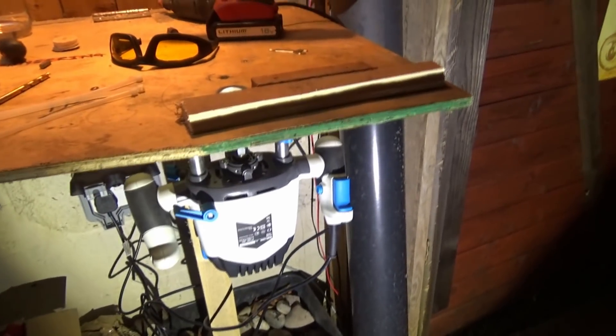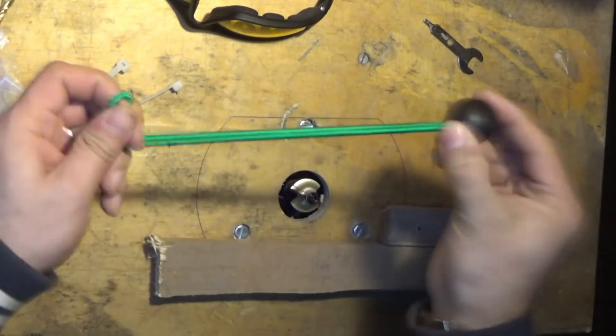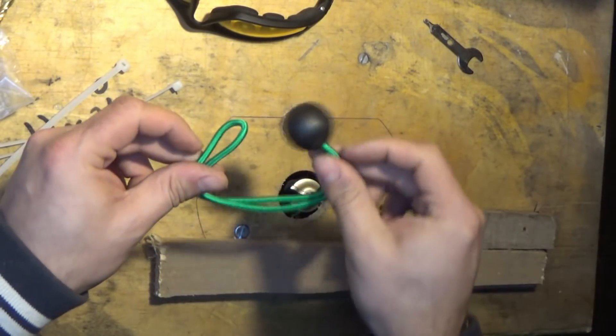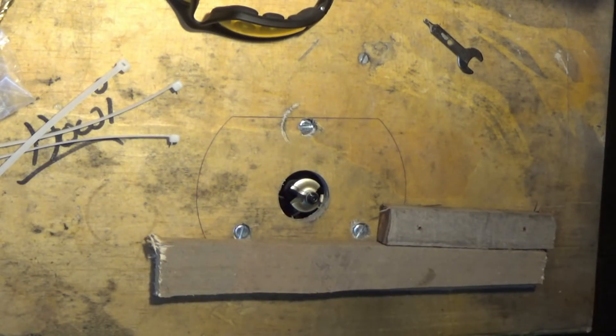We'll do a proper review of this router at some point in the future. Great news - the bungee cord with the ball on the end of it appears to work very nicely for bypassing the safety system. So let's go ahead and bypass the safety system. There we go, she's all fired up.